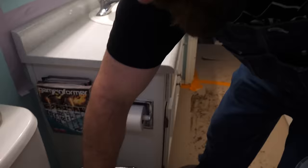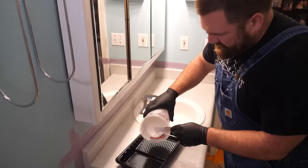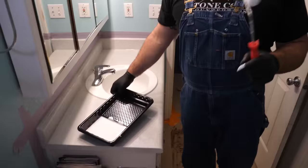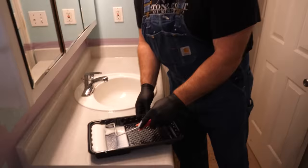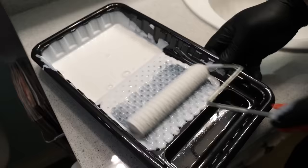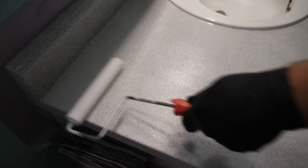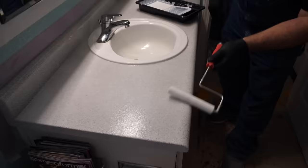Pour the mixed top coat into a paint tray. For the Ultimate Top Coat, we do a wet roll and a dry roll. I'm going to completely saturate my wet roller that I've de-linted, get it soaked in the material, roll off the excess, and apply it to the surface. The top coat goes on milky — that's totally normal. As the material dries, it becomes crystal clear.